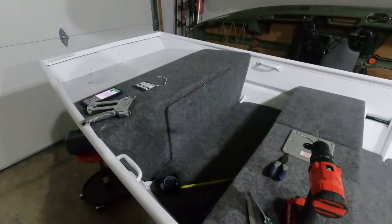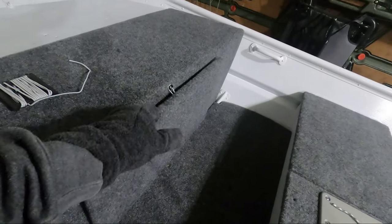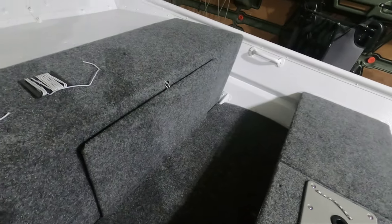I think that gives it a nice, finished look. It keeps it closed, and to open it it's pretty easy because it does stretch — you can just pull on it and pop it off. To close the top you just pull it up, slide it right on the loop, and there you go.